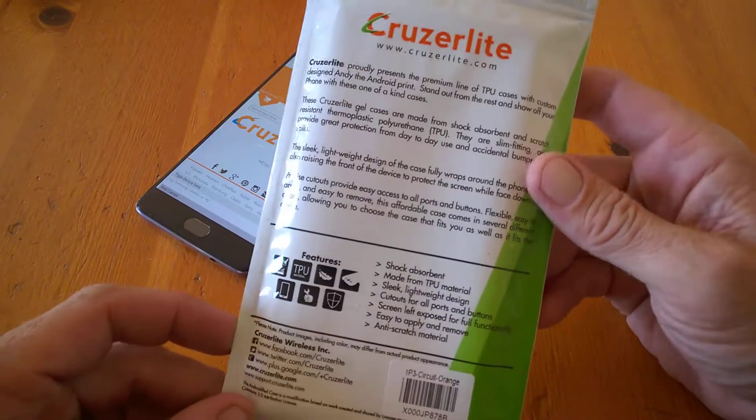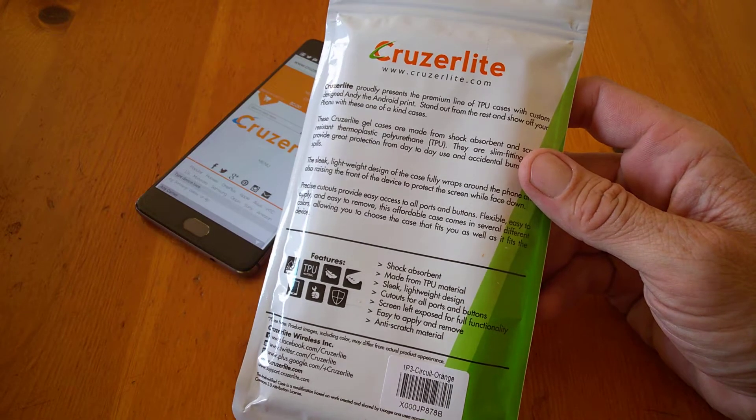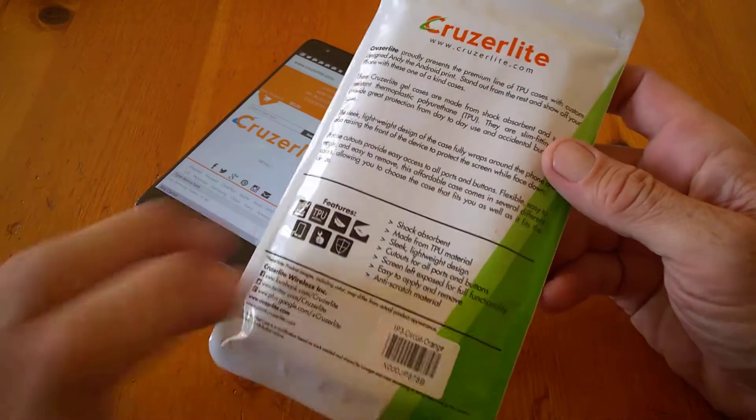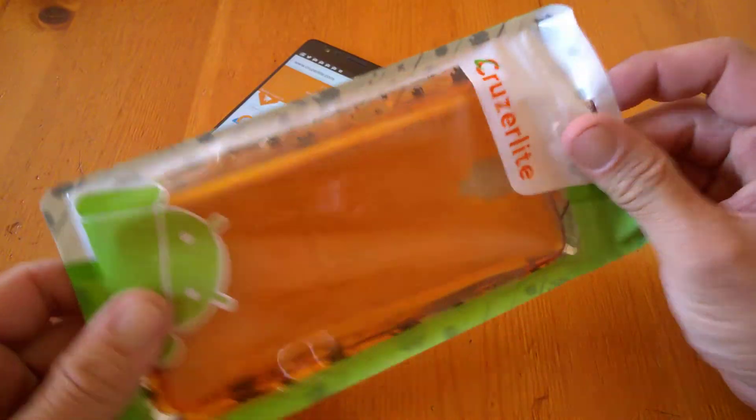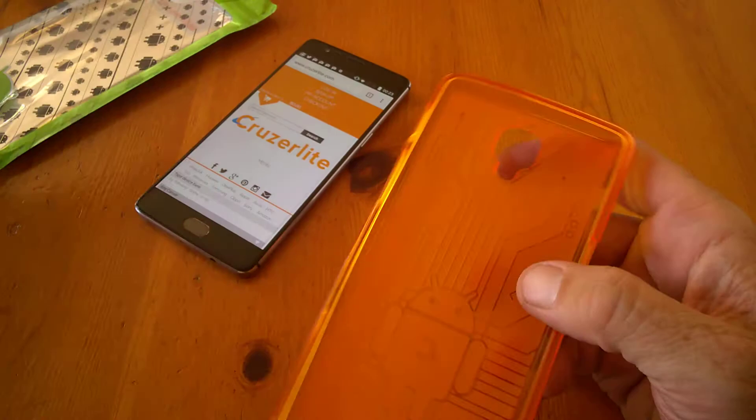Packaging is as we're kind of used to with Cruiserlite. It lists soft transparent TPU materials, sleek lightweight design, cutouts for all ports, raised edges for screen protection, easy to apply, and anti-scratch material.